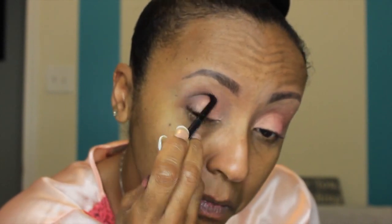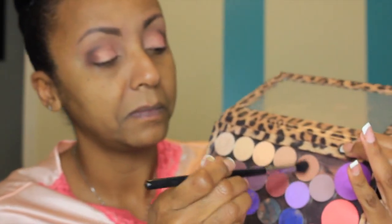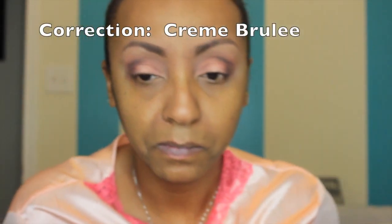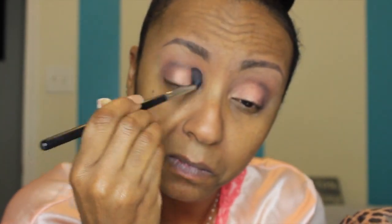I'm using Chocolate to define the outer crease, the outer half or outer V of my eye, and bringing it halfway into my crease. I don't want it too deep, dark, and heavy — just some depth and dimension. Then I go back into Frappe, the Makeup Geek shadow, and start to blend out Chocolate with Frappe so it doesn't look harsh and you don't see where any lines begin.